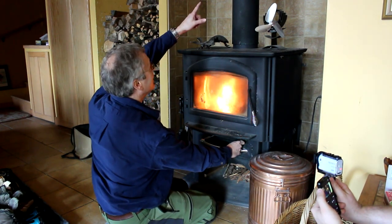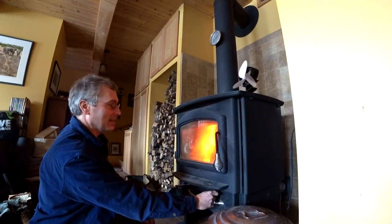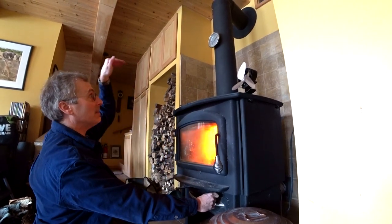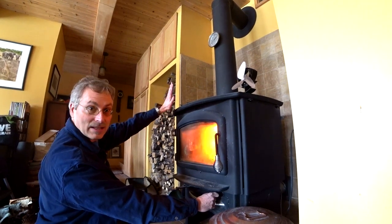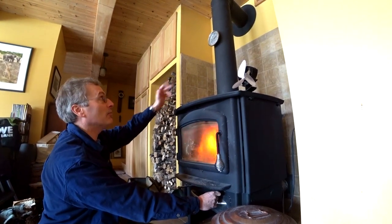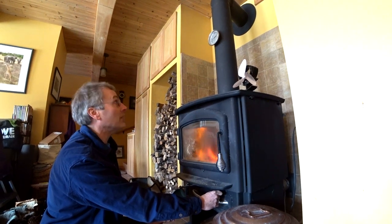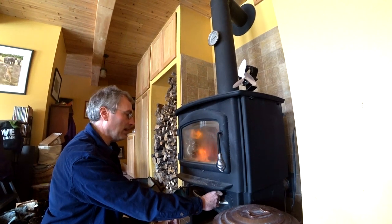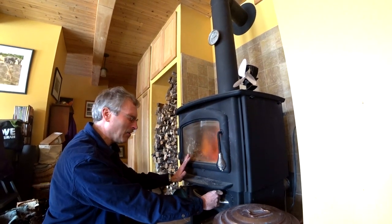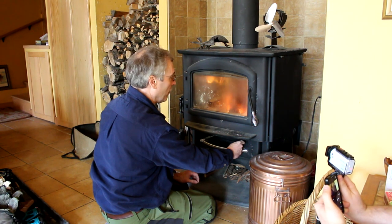One other thing you might notice is the big thermometer on the stove pipe. I find it really handy to tell what the temperature of the fire is. Because I don't have a perfectly straight chimney — it goes up, then horizontal, then back up, which I do not recommend — I have to run it at a slightly higher temperature. The first year we put it in we weren't running it hot enough and that horizontal pipe got plugged up, but since then we've had no issues. We put the stove in around 2005.